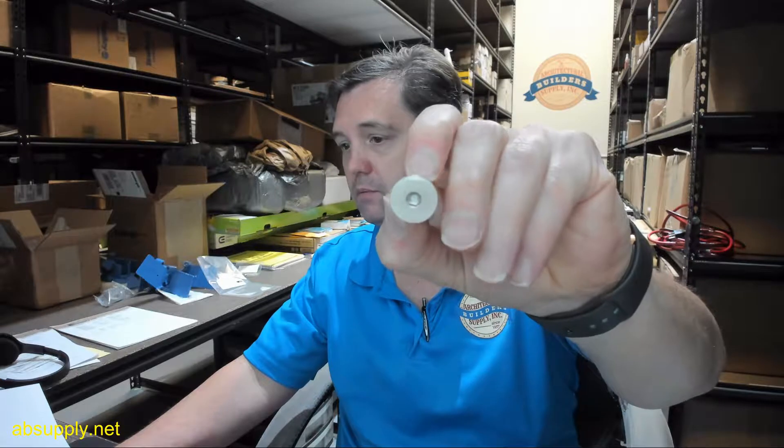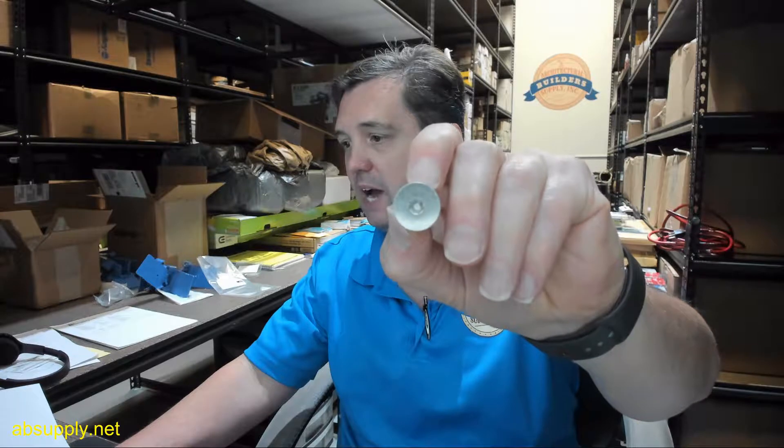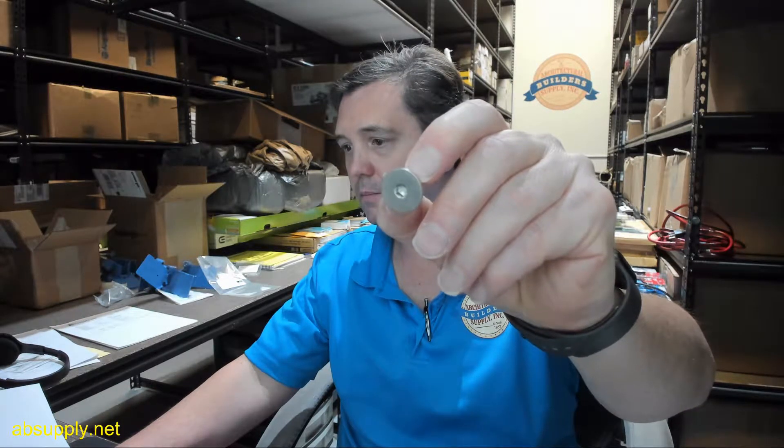The L180, the 20-minute version of that as well, and those are going to be the top pivots where you'll see this cap. The FA180 as well — the decorative type tip on that FA180 — a very uncommon top pivot that I don't see very often, which is an anti-ligature type pivot, top pivot is what that is.